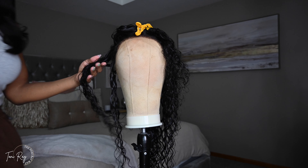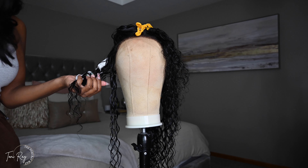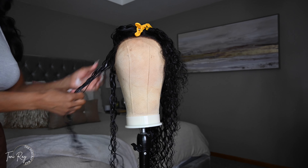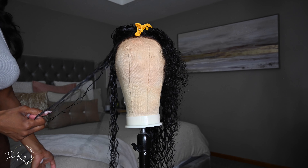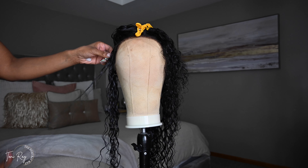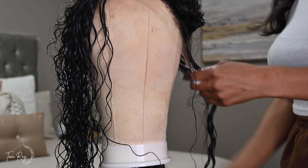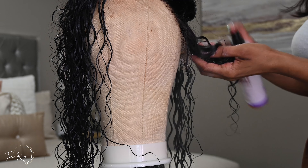I wanted to show you guys how minimal you need to be to get this wig prepped and ready. I like to separate my curls on my mannequin head. If you're a beginner and you don't have a mannequin head yet, that's perfectly fine — you can put this unit right on your head while it's wet and separate it that way. For me, the mannequin head allows me to see each individual hair strand. One thing about water wave hair is because the curls are a lot looser, I want to make sure I'm pulling apart the hair strands so I can really get those curls defined.